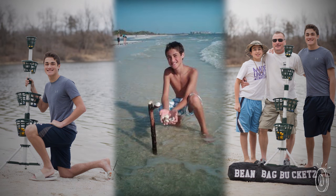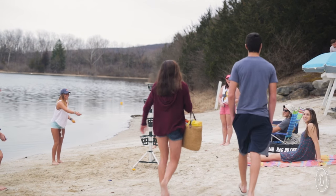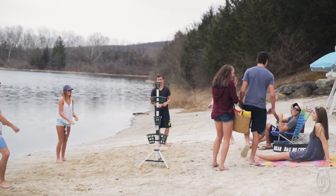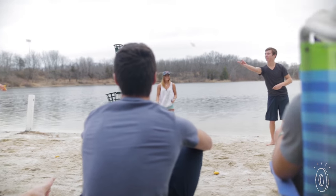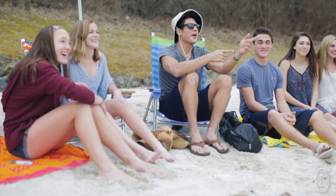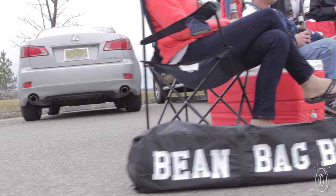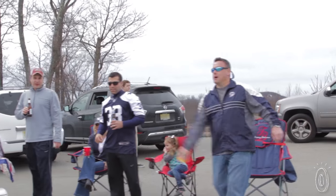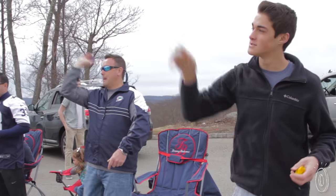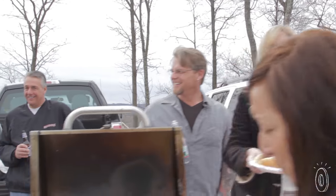When we got home from vacation, my son was saying he had such a good time, he wanted to continue to play the game. We explored going bigger — bigger buckets with beanbags and everything else. We ended up bringing it to parties and it was a very big hit. They said they'd never seen anything like that before in their life. They said it was an endless game, different things you can do, different ways you can play it, and they loved it.